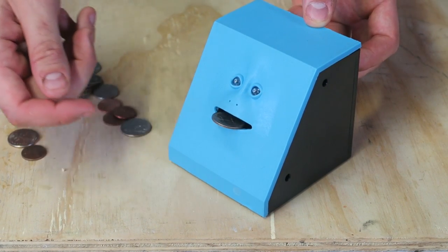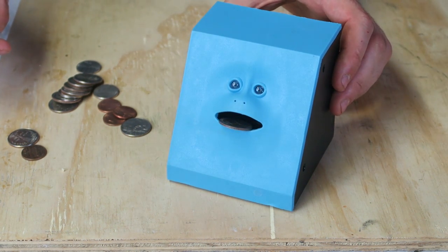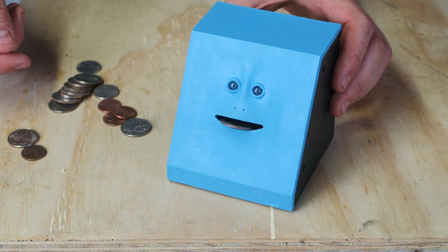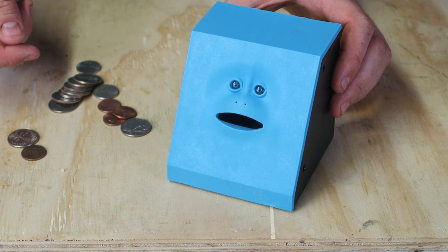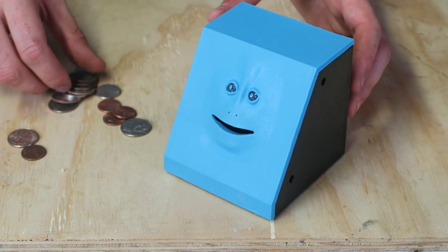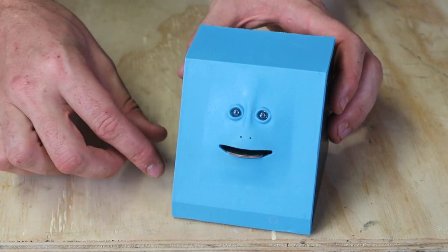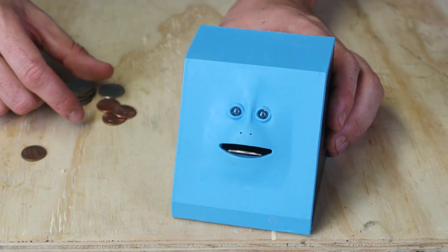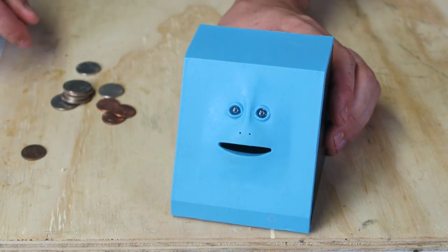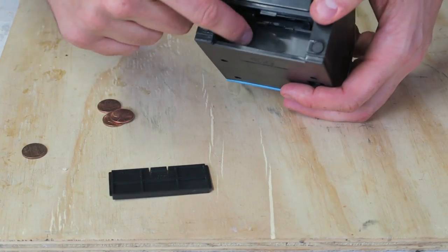Turn it on. Look at that face. And add a new coin again. So weird. I love that the face is actually moving all over. So cool. Add another coin. If you pull off this little thing, this is how you can get the coins out.